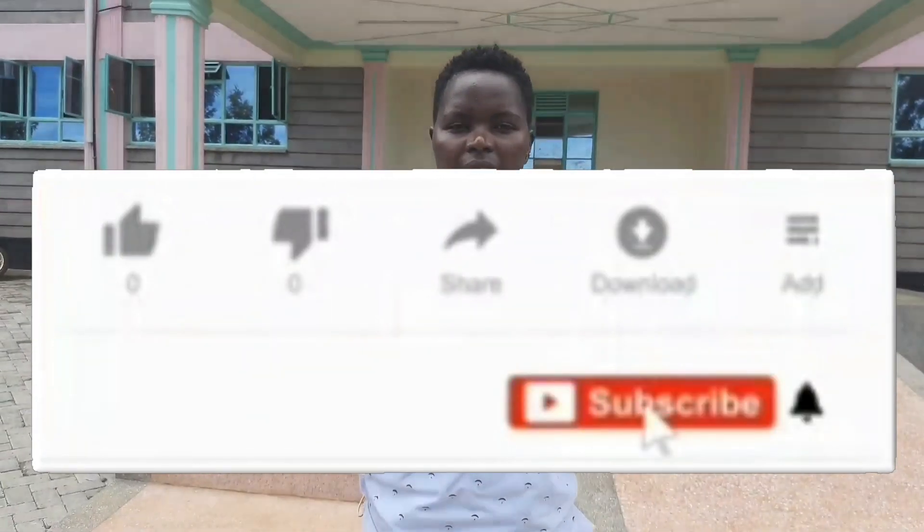Hey guys, welcome back to my YouTube channel for yet another beautiful vlog. In today's episode, we are going to go around — I'm going to take you around to see this one project that I handled when I got straight from campus. It was an electrical workshop that we did for our technical school, and today we are handing it over so that they can start using it. We're going to go around and inspect to rectify any problems. Hope you enjoy this vlog, and if you are new here, make sure you subscribe. If you're a returning subscriber, I love you so much.